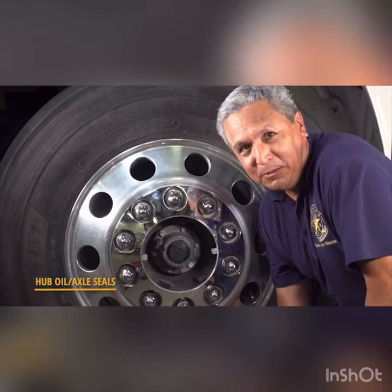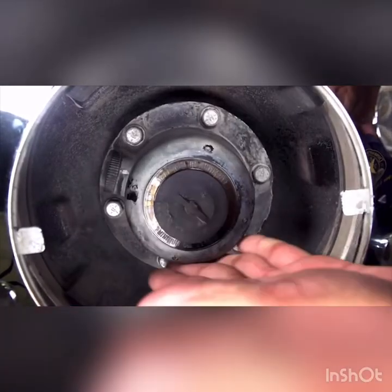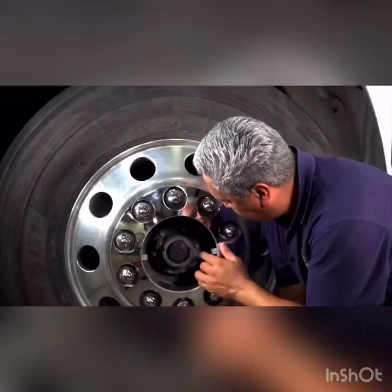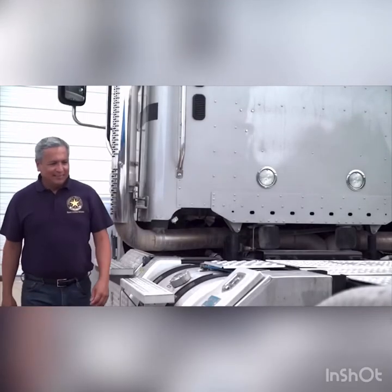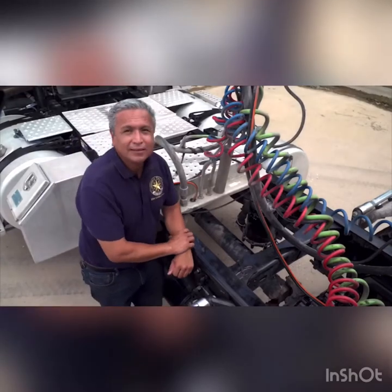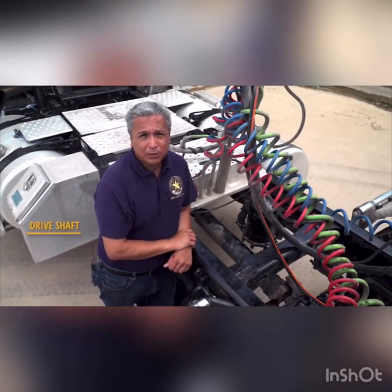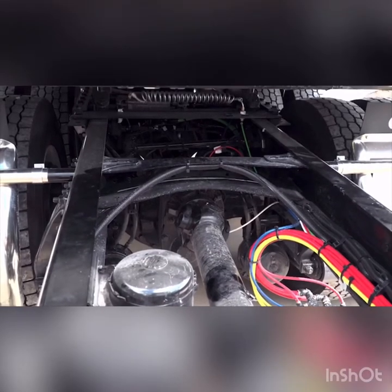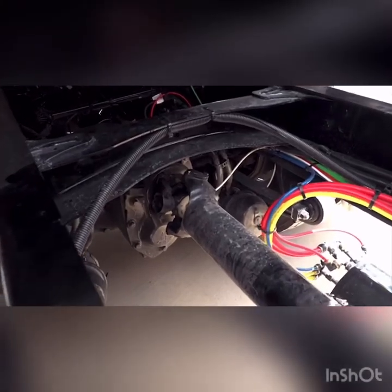Hub oil or axle seals need to be checked for leaks. Some vehicles have a sight glass to observe the oil level and make sure it is adequate. In order for the drive axle to turn, power must be transmitted through the drive shaft from the transmission. The drive shaft cannot be crooked or split, and the U-joints must be firmly attached and clear of any debris.